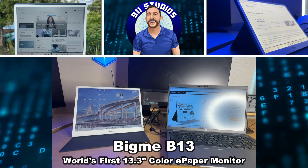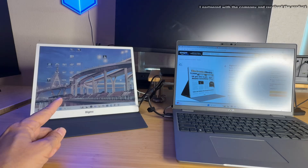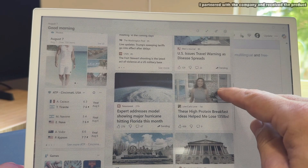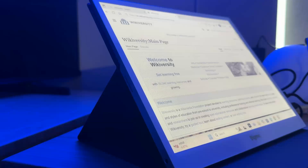Hey folks, Adam here and we are looking at this from BigMe. It's the B13 Color E-Paper Monitor, 13.3 inches. It's got two Type-C connections, one mini HDMI port, and built-in speakers.